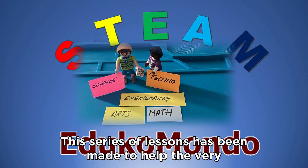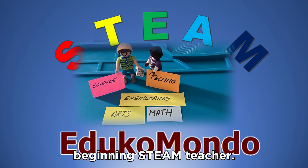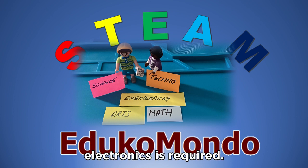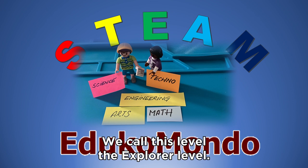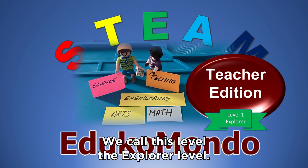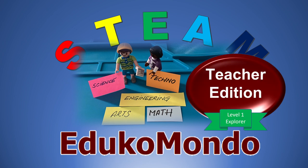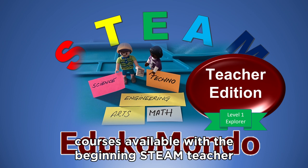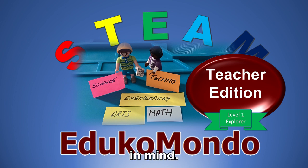This series of lessons has been made to help the very beginning STEAM teacher. No prior knowledge of programming or electronics is required. We call this level the Explorer level. We decided to make this series as there are very few Arduino courses available with the beginning STEAM teacher in mind.